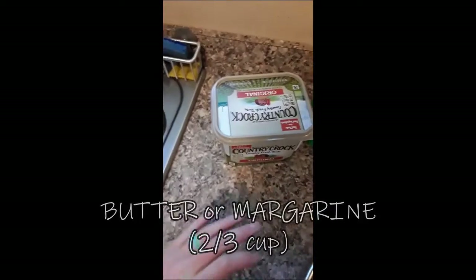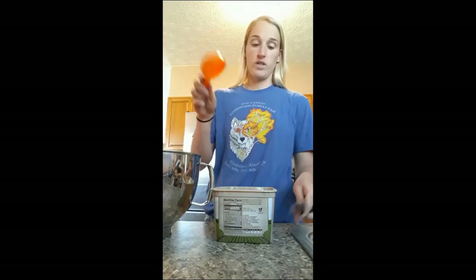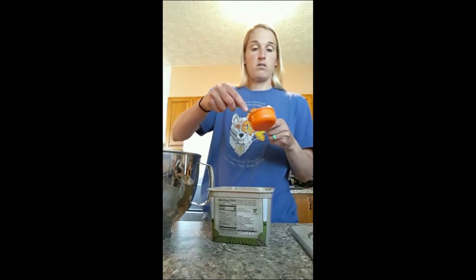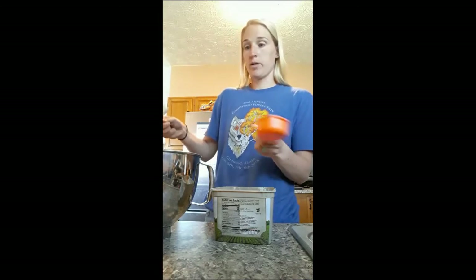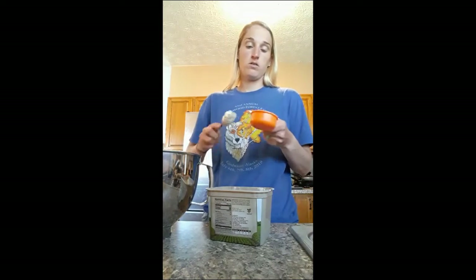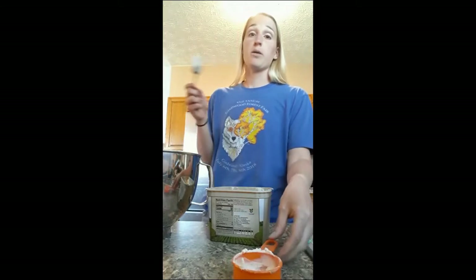Now I'm going to add two-thirds cup of margarine. I'm going to take my measuring cup — this is a one-third cup measuring cup, so I'm going to do two of these. I'm going to use a spoon to get the butter out. Make sure it's filled to the top, and we're just going to put it in our big bowl. I'm going to do another one, and then we're going to mix it all together.